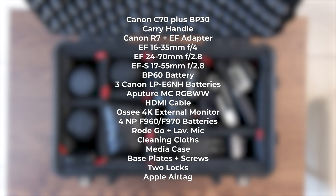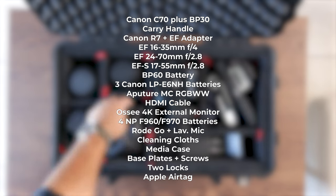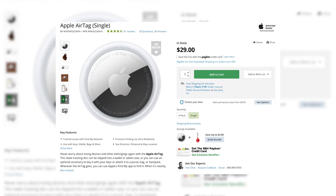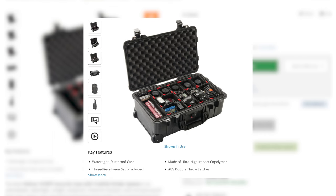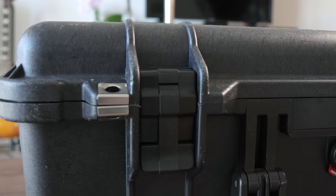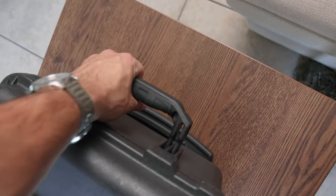It also fits an extra BP60 battery, three Canon R7 batteries, my Aputure portable light, HDMI cables, my OC external monitor, four Sony NP batteries, a road lav mic, cleaning cloths, media case, base plate, screws, two locks to keep it secure, and an Apple AirTag so I can track it 24-7. It comes with a custom divider system to tightly fit your gear, is extremely rugged with tons of padding on top, has secure latching locks, a pressure release valve, is 100% waterproof, has comfortable side carry handles, and even a retractable luggage handle so you can roll it around town.